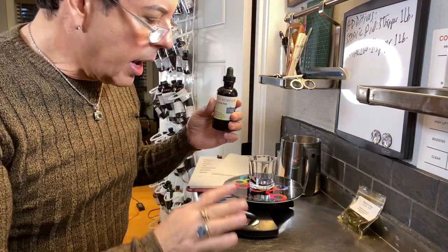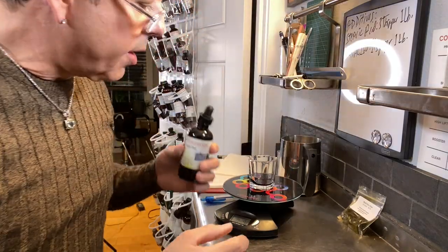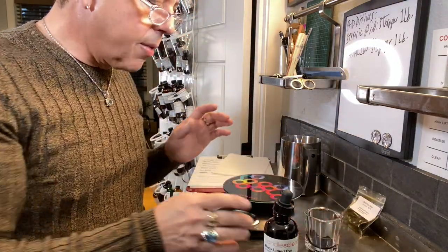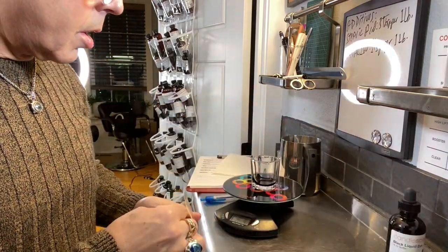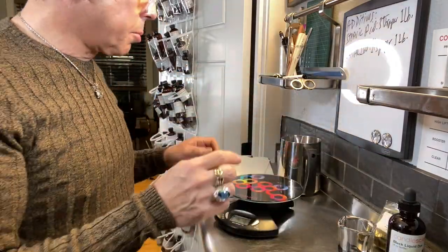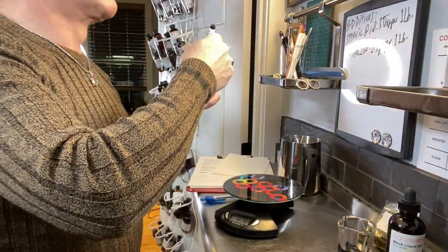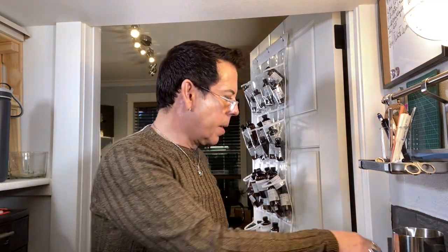I'm at 60 drops so far and it's not registering 0.1 on the scale yet, so I keep going. Now I have 80 drops. I'm going to leave it at 80 drops and add one dye chip. Let me record that: 80 drops of Candle Science black liquid dye plus one black dye chip from California Candle Supply.